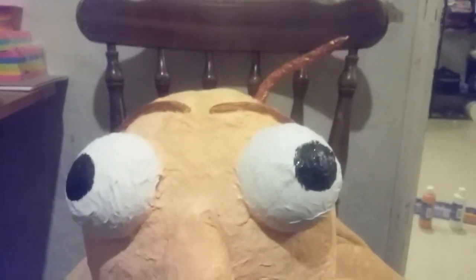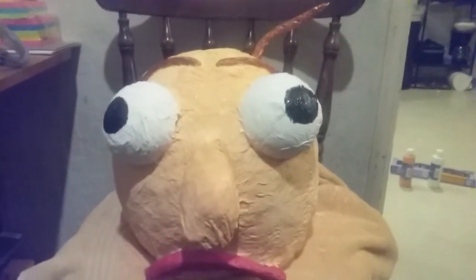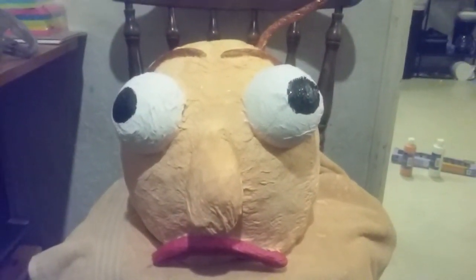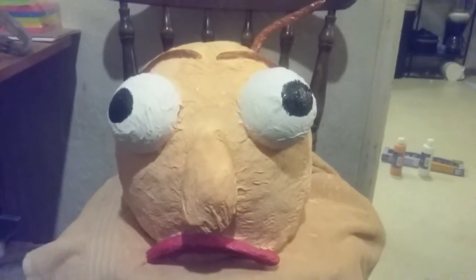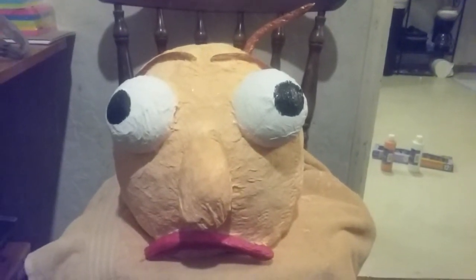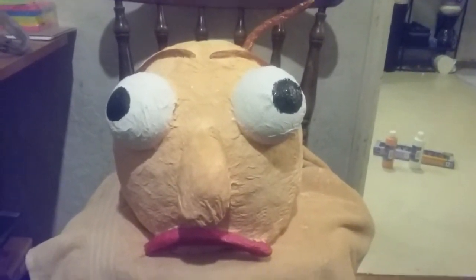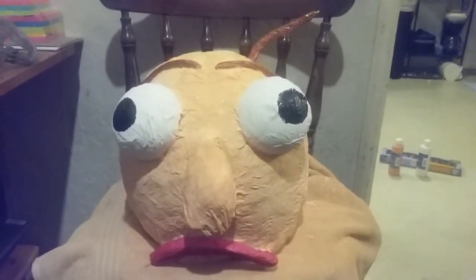Here is the final result of the Baldi's Basics Halloween mask. On Halloween, come back and we will show you — Julie will have it on and hopefully look like Baldi's Basics from Education and Learning. Thanks for watching, please remember to subscribe.